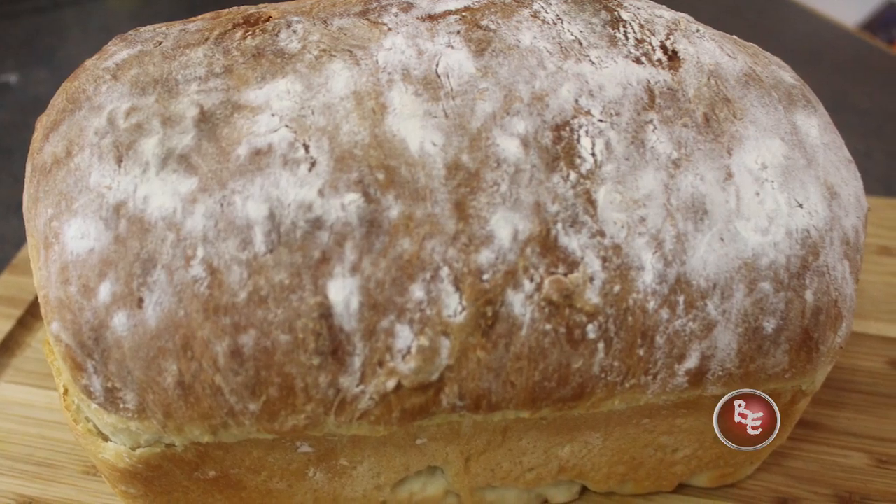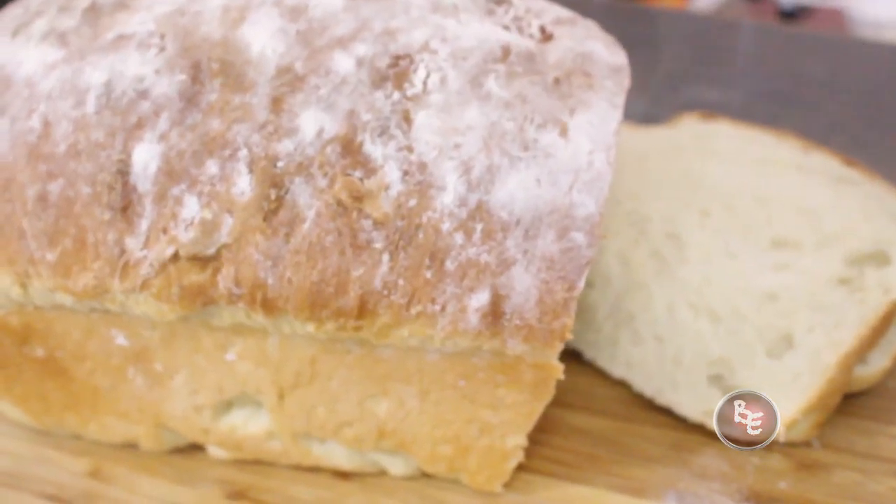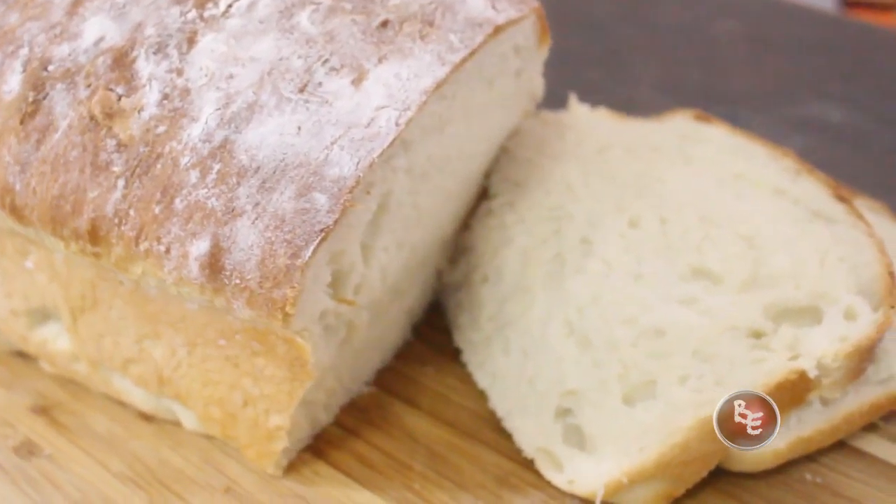Hi guys, I'm Christopher and this is basically everything. We're continuing right where we left off from the basic bread dough video. If you've been following along, you know I'm using the same basic bread dough recipe to make all kinds of different bread. If you're watching this video, it's because you want to learn how to make good old-fashioned classic white sandwich bread.